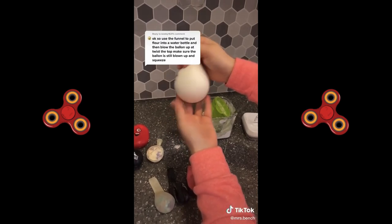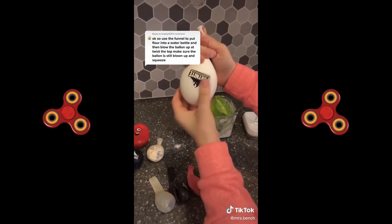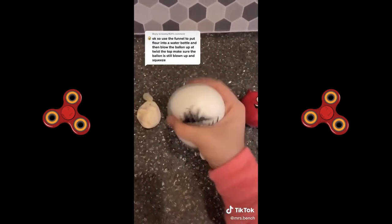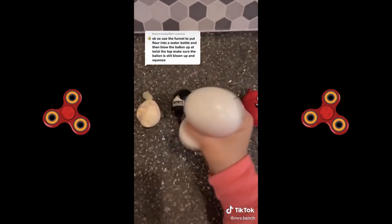Oh my goodness, I love it so much already, I'm so excited. Tie your balloon shut and you have an incredible stress ball that feels as amazing as the ones you buy from a store.